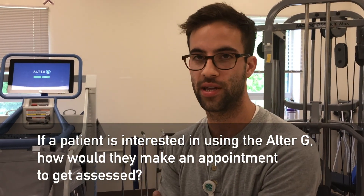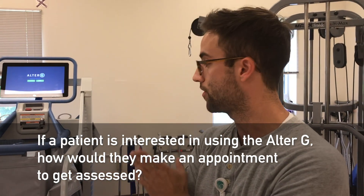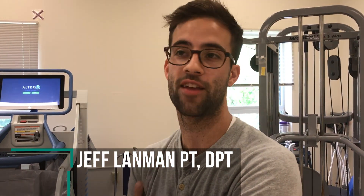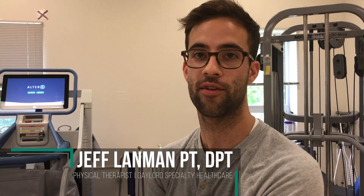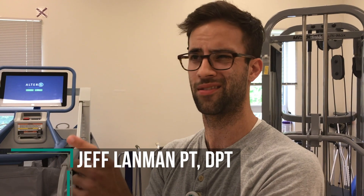If they have a regular evaluation with PT, our normal evaluation process would apply. If it turns out they need any type of gait training or improvement with balance, we can put them in there. We're also starting an option where patients can come in and pay for time by use — I think we're charging in 15-minute increments — so if anyone wanted to come and use it, they could.